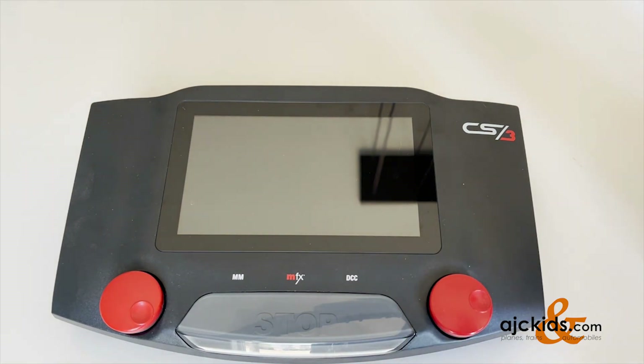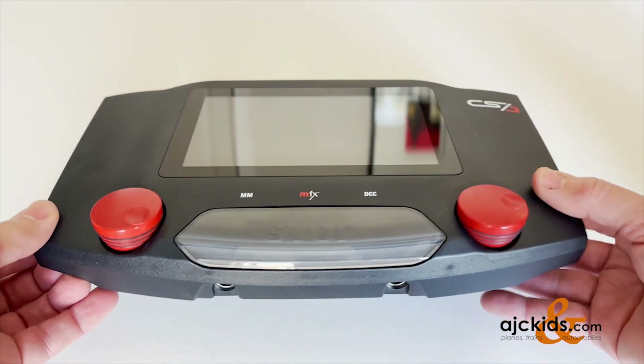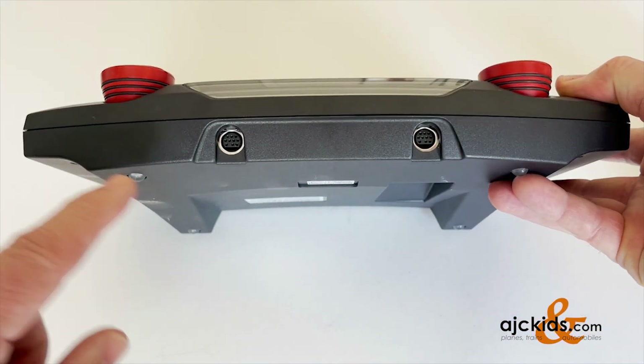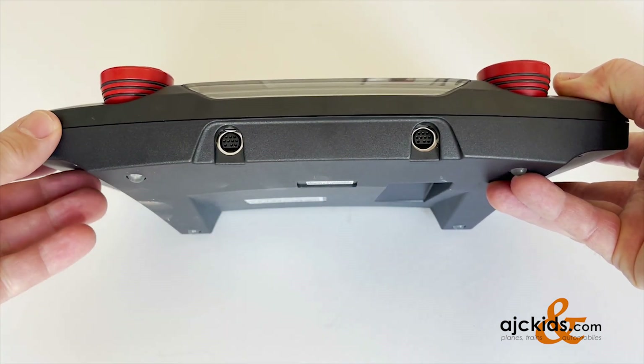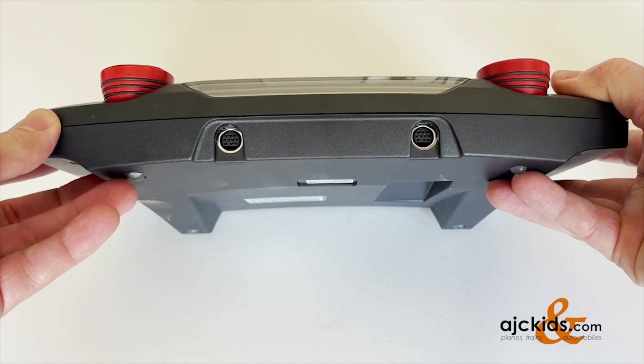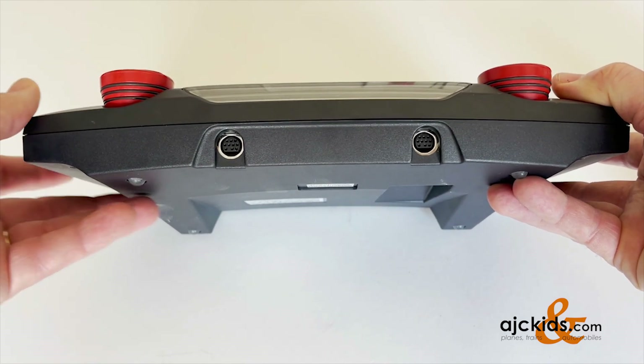Welcome to the first of a series about the basics of the central station. The new central stations have two inputs in the front. You can hook up your mobile station or stations to these inputs and they become additional hand controllers.